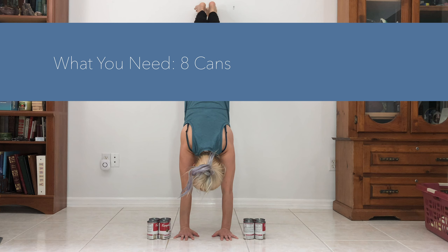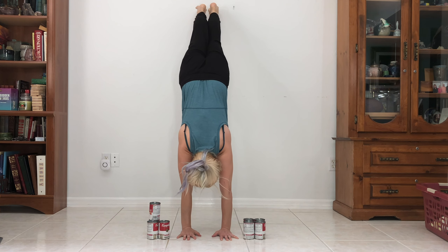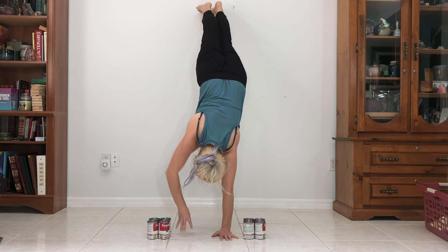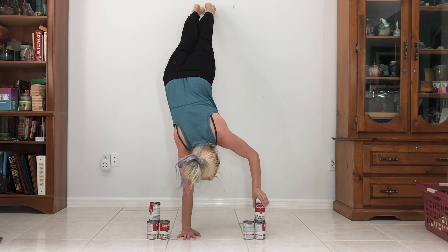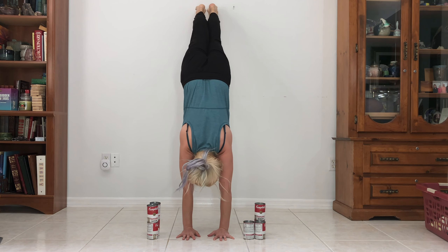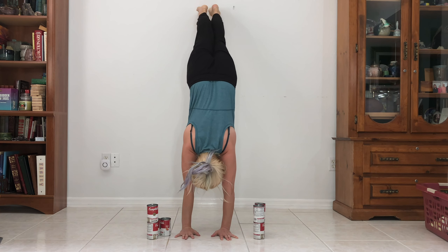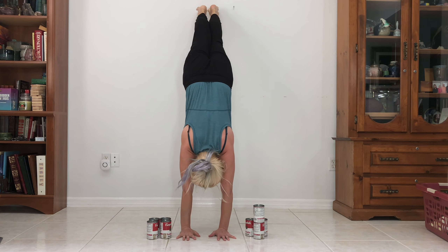For this next one, you are going to use eight cans. We're going to do a handstand against the wall, and then you're going to stack the cans on each other in groups of two. Do one side, stack the can, then do the other side, stack the can. Then do one side, stack the can, then do the other side, stack the can. Then we're going to bring the can that's stacked on top back down where it was originally. Do these alternating sides every time until they're back in two pairs.